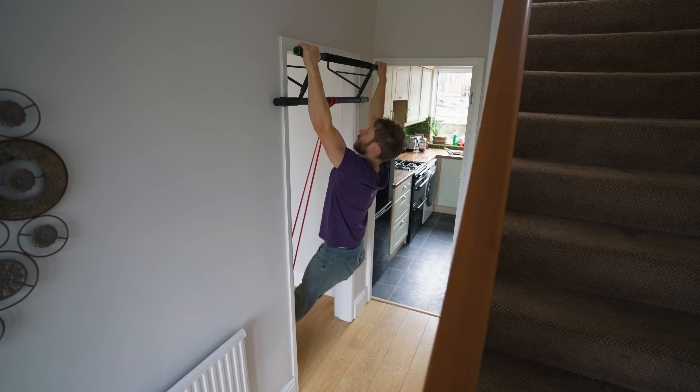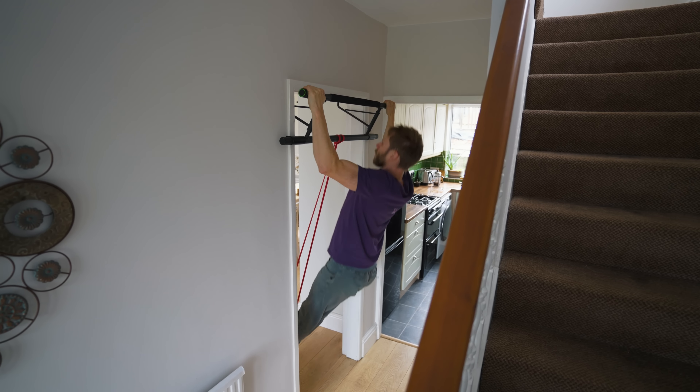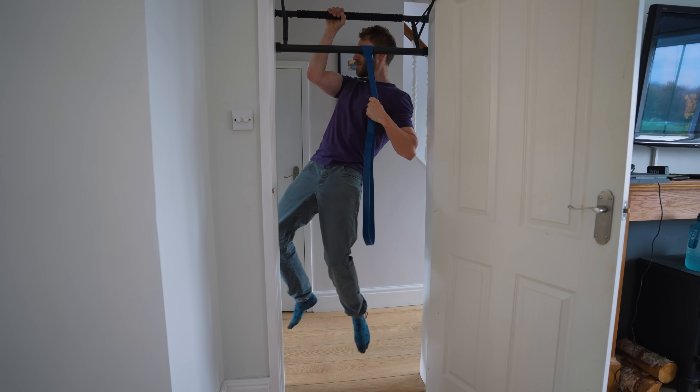Much like at the climbing wall, once you've finished climbing we move over to gym equipment for some conditioning. We're going to do the same here at home — moving to pull-ups and some core training. I've got a removable pull-up bar that I can mount on my door frame, and for this session I'm going to be doing wide pull-ups and also lock-off training.